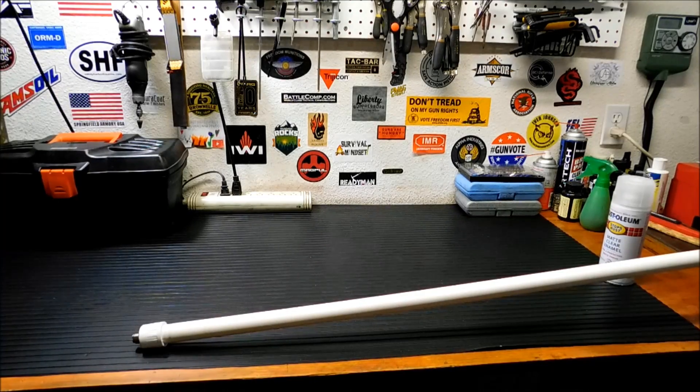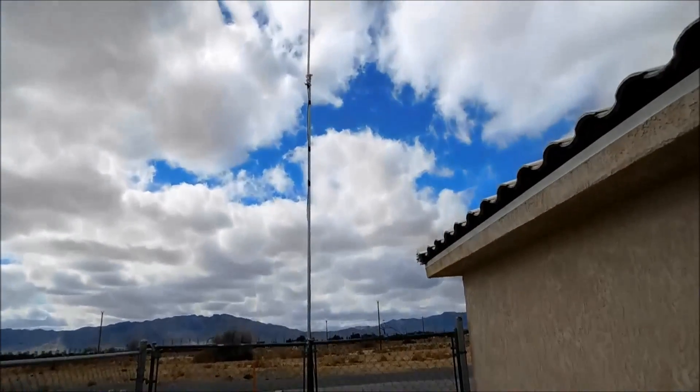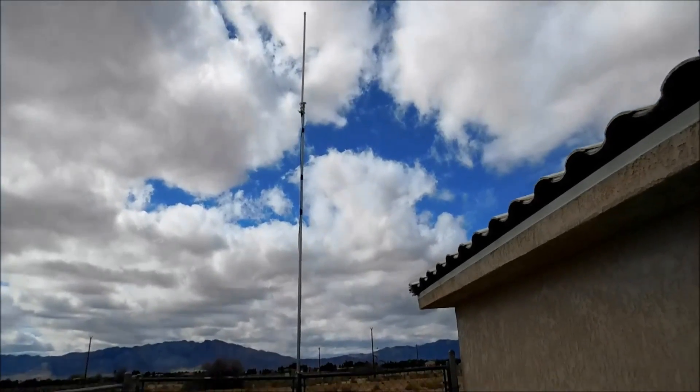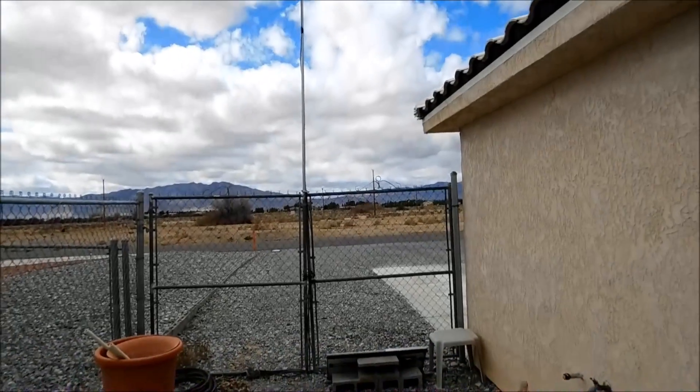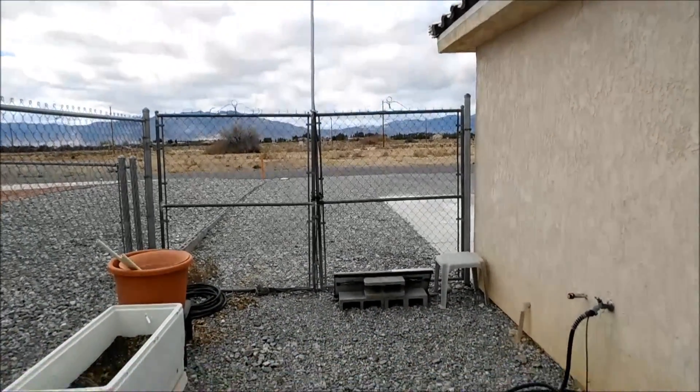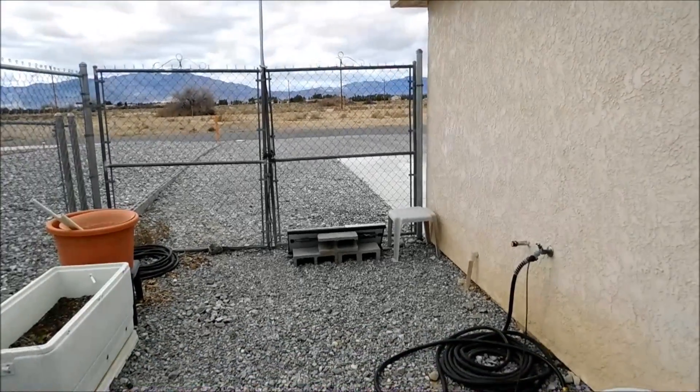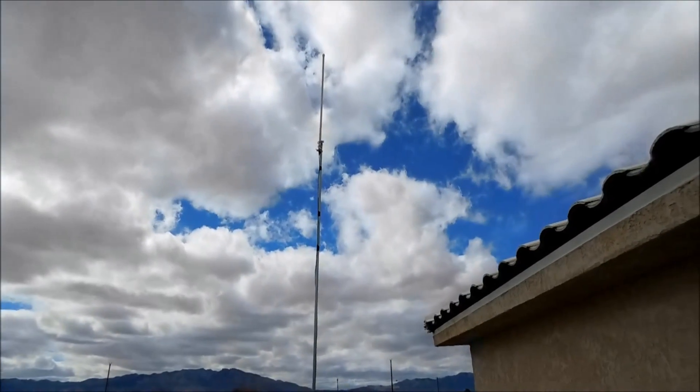I'm going to put it on a mast outside and put it up. We're going to test the SWR — a friend was nice enough to lend me his SWR meter to test the performance. I got it set up out here; the top is about 15 feet up. It doesn't need to be super high — this is just for a smaller radio in my garage so I can hit repeaters. I have the wires running around that wall to my garage, and that's the solar batteries for the backup solar panels.